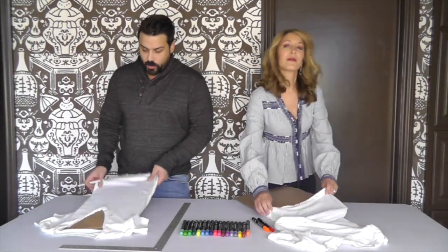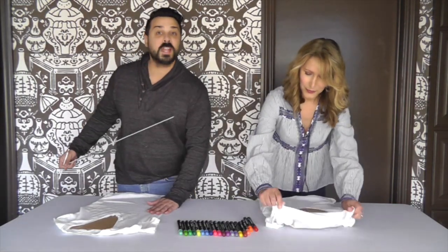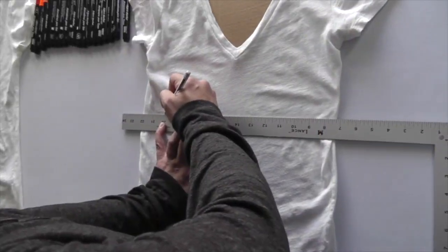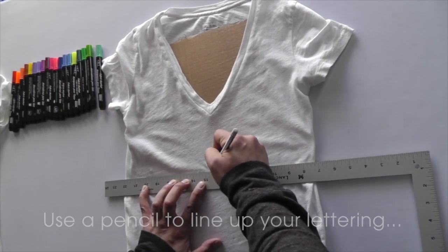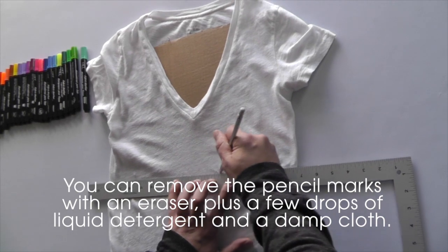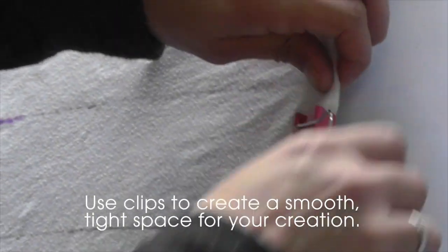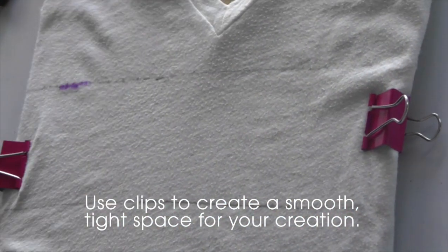I've already inserted my cardboard into the shirt. I'm going to write the word 'love' on the t-shirt and gift this shirt to my sister. I'm going to use a pencil to draw a straight line just to help me feel like a professional, and I'm going to use these big clips so the fabric will stay tight — it gives me a little more stability.